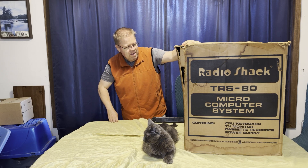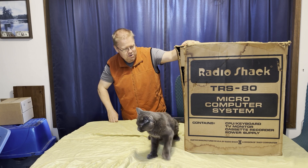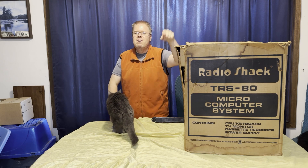The side says catalog number 1056, level 2, RAM 16K. Well, we'll see what's in here very shortly. Let's get her done.